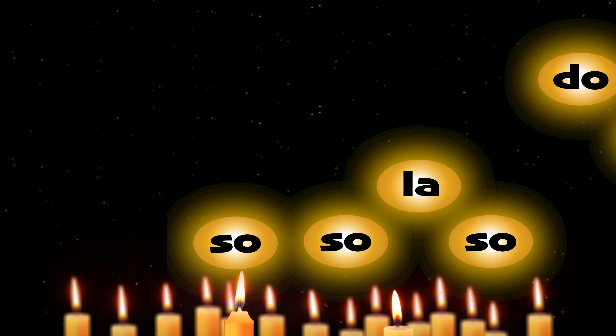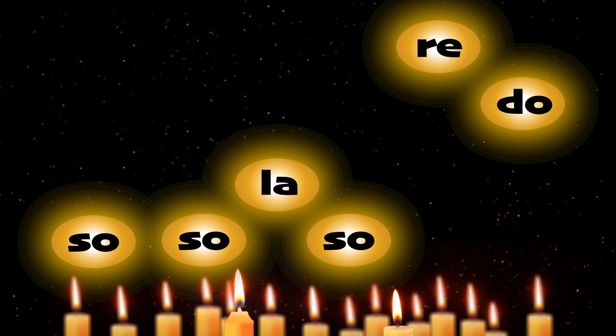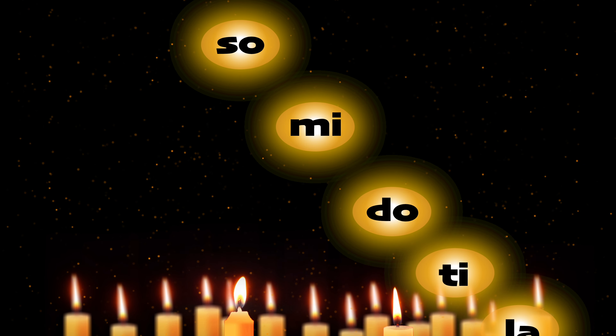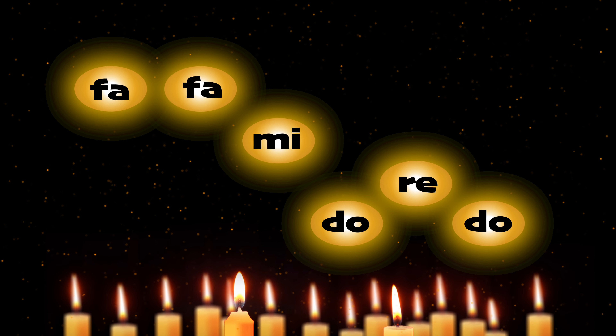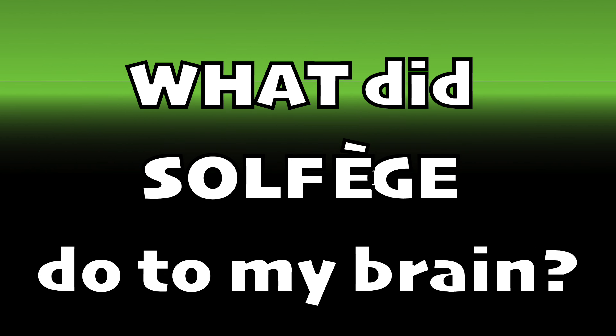So, so, la, so, do, ti. So, so, la, so, re, do. So, so, so, mi, do, ti, la. Fa, fa, mi, do, re, do.